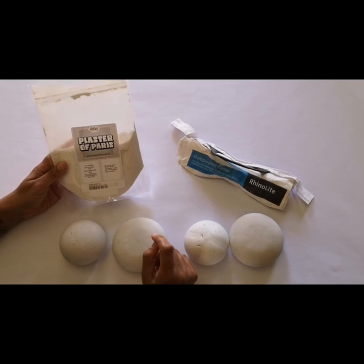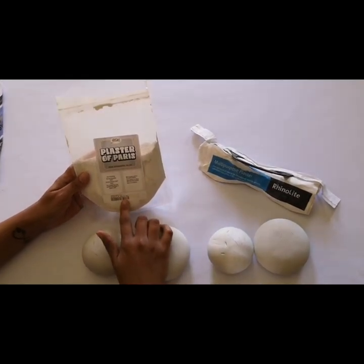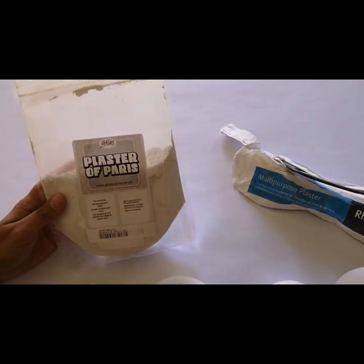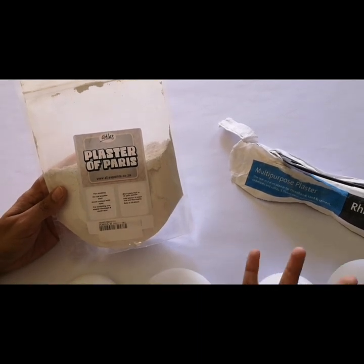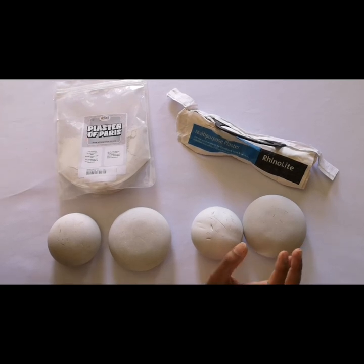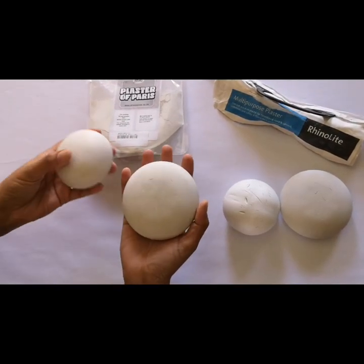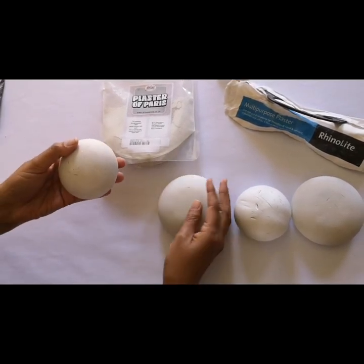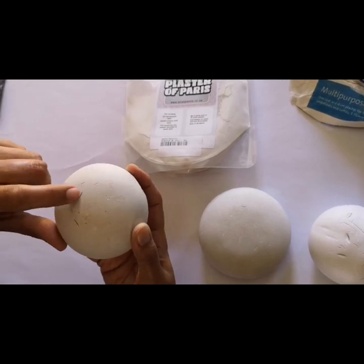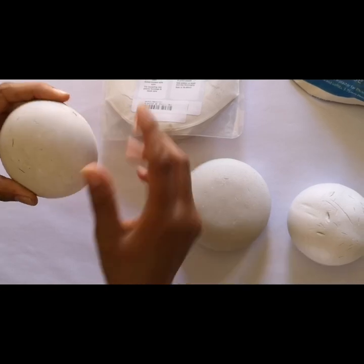Plaster of Paris and Rhino Light multi-purpose plaster are probably my least favorite products from all that I've tried. The Plaster of Paris 1 kg bag, for example, has mixing instructions of 6 parts water to 10 parts plaster, so we needed to do calculations to determine the right amounts. We did get our stones, but they are very lightweight compared to all the other products. Although these stones were made a good few weeks ago, I dug my fingernails into one and the indents are quite deep — and even now weeks later you can still see the indents.